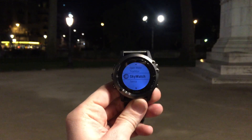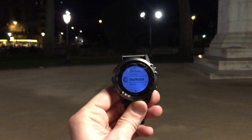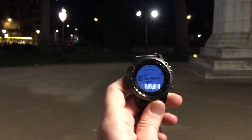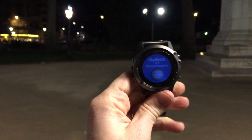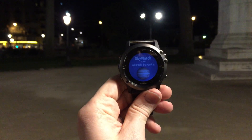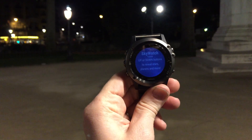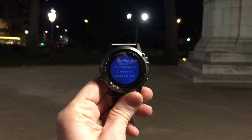One of the apps launching tomorrow is called Skywatch. It's actually made by a Garmin engineer in their spare time — not something on the clock, but something done kind of for the fun of it. I'll go ahead and start it up here. What it's going to allow you to do is basically do stargazing from the watch itself. You can use the up and down buttons to reveal stars and planets and whatnot.